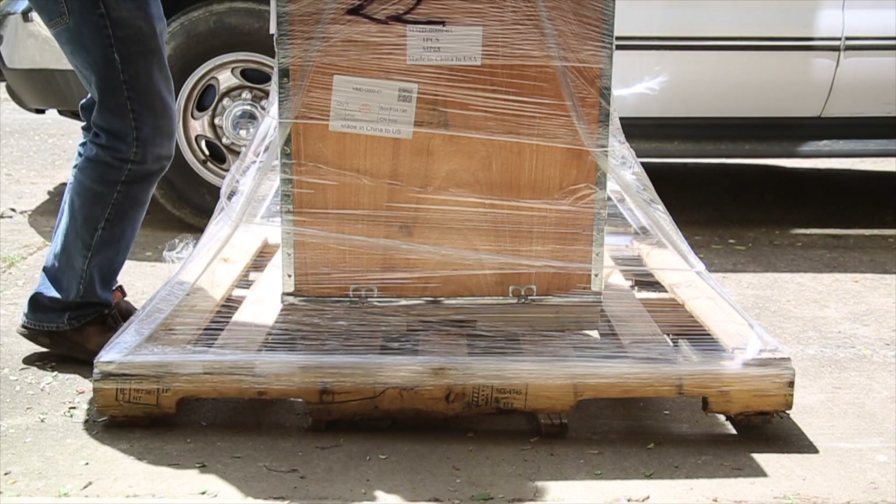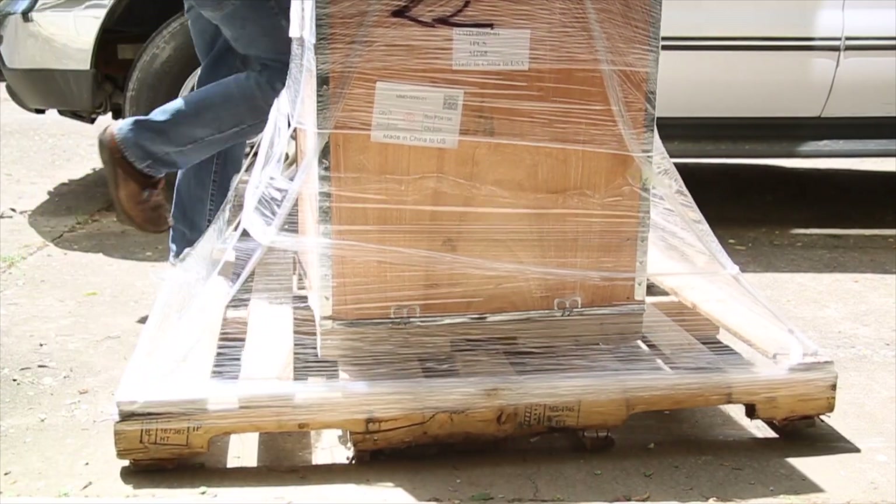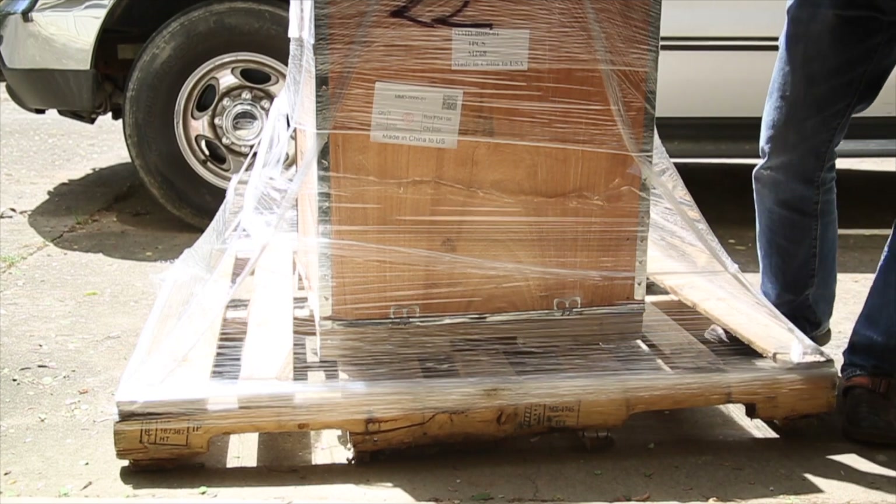Hello everyone! After much anticipation, I have officially added a mini milling machine to the shop. This video is the unboxing, testing, and review of the new mini mill.